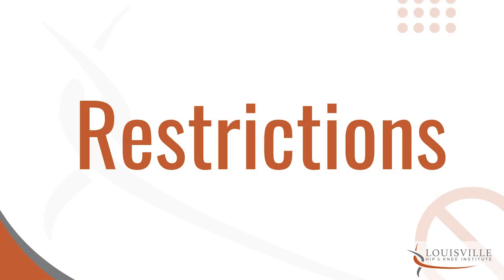For the most part, the restrictions in place for the first three months are simply nothing impactful. You can walk, and if you want to incorporate a little early stationary bike at the guidance of your therapist, that's fine. No hopping, jumping, running, or impactful activity. Most of you at this phase don't feel like that anyway. Avoid heavy lifting — nothing that's going to strain the musculature around that incision. If you can lift it with your arms easily, that's perfectly fine, but avoid anything heavy or awkward.